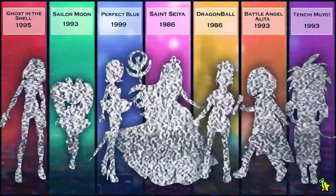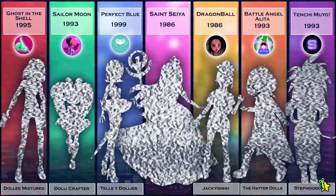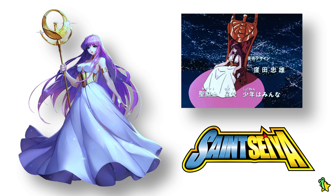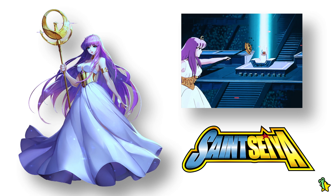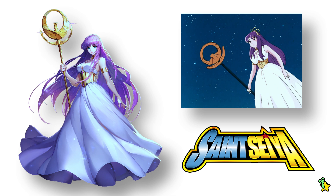The links to their channels will be down below. The diva I chose is none other than Athena from one of my all-time favorite animes, Saint Seiya — also known as Knights of the Zodiac in English and Los Caballeros del Zodiaco in Spanish. The reason I chose her is pretty obvious — she's stunning. I always wanted to make a Saint Seiya doll, and I think this is a good start.